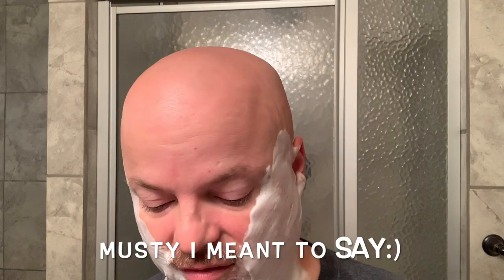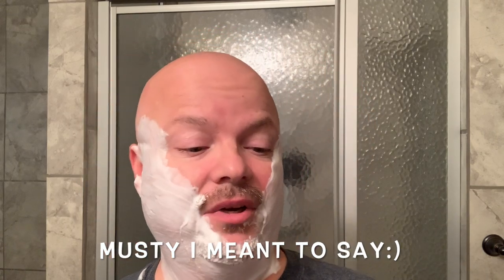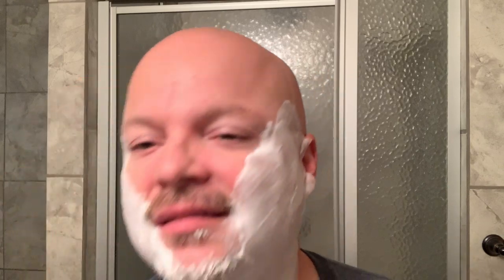And I like this Soap Commander Bounty — it smells really nice and it's got a really nice strength on the scent, which I like. It really does remind you of maybe Christmas or something like that, or fall. It's certainly not dark or musky. Like I said, it says right on there spiced apple and marshmallows. I'm out of control already today.